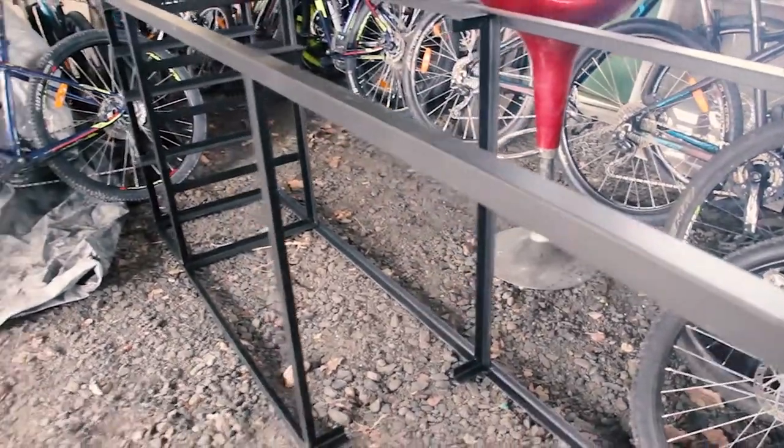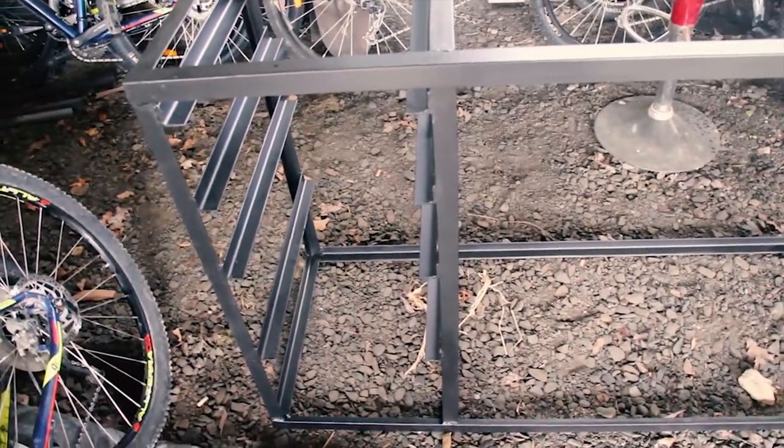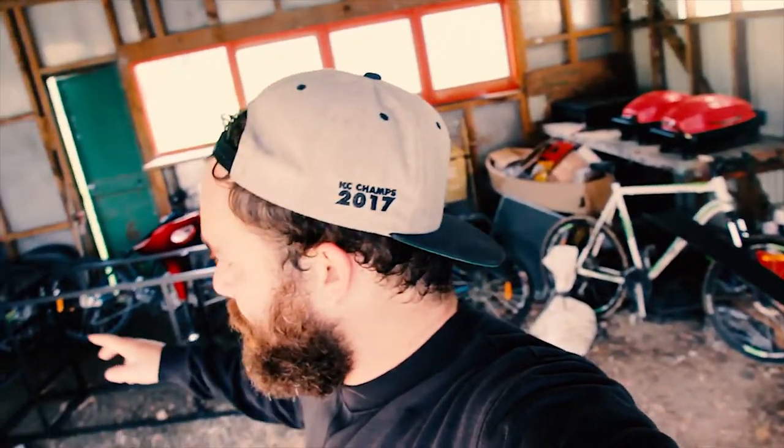Nothing too fancy here — it's just the same kind of 30mm angle iron you've seen me using in my projects before. The frame is painted and finished up. The board I got yesterday is the same kind of board I used for the bike workstation, just to give a bit of cohesiveness. I'm going to do some shelves, finish up the top and get her in there.